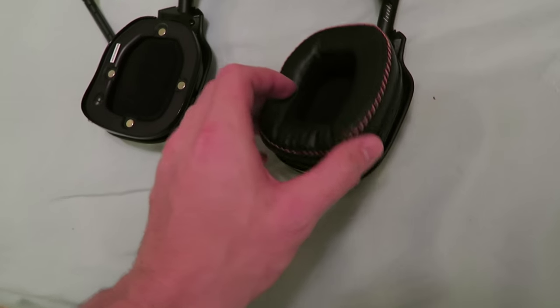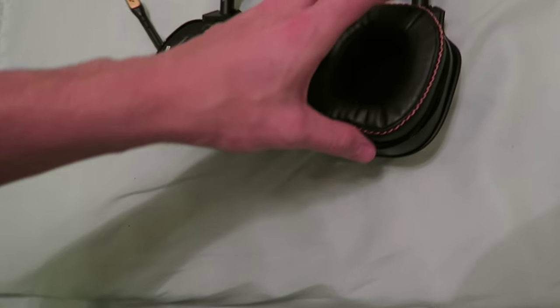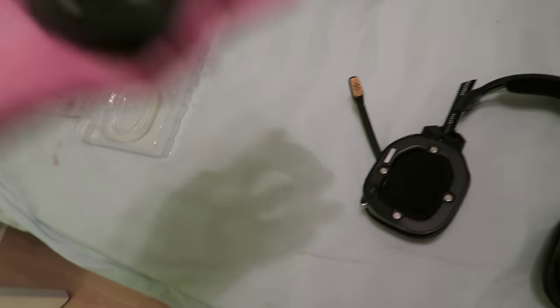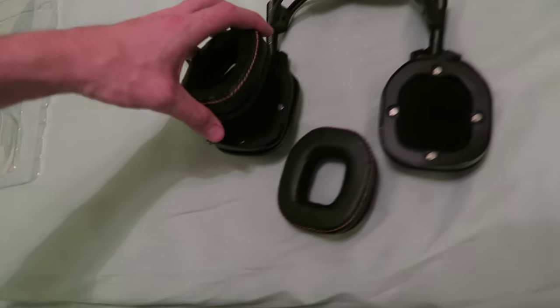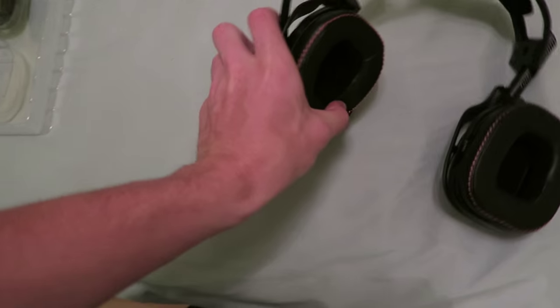Putting one on — just like that. We had it on wrong for a second but there we go, simpler than I thought. That one's there, and then we go ahead and put this one on. It snaps right in. Boom — there you guys have it. We now have the leather ear cups with the orange stitching installed.